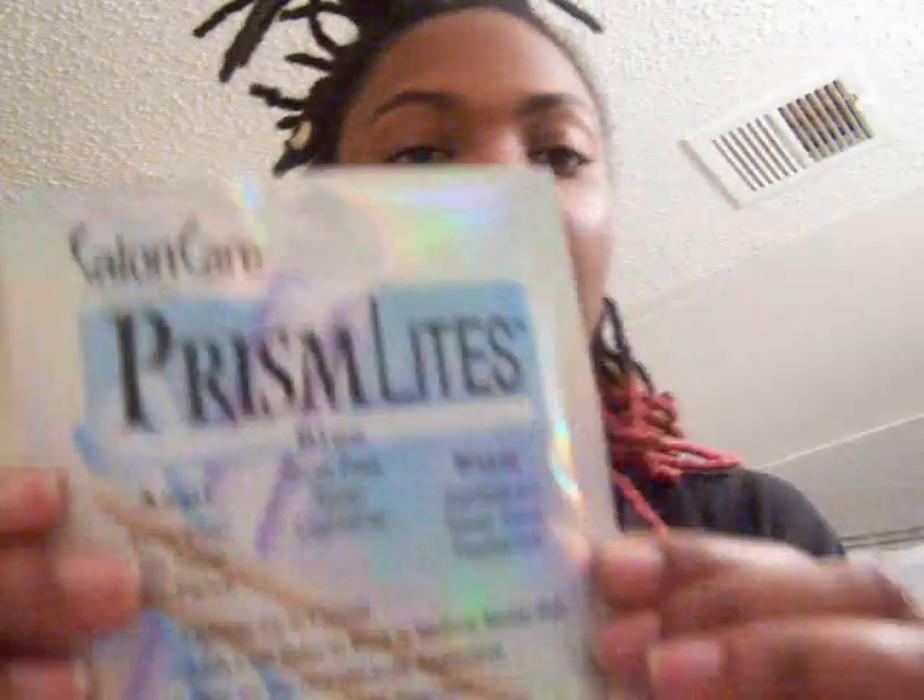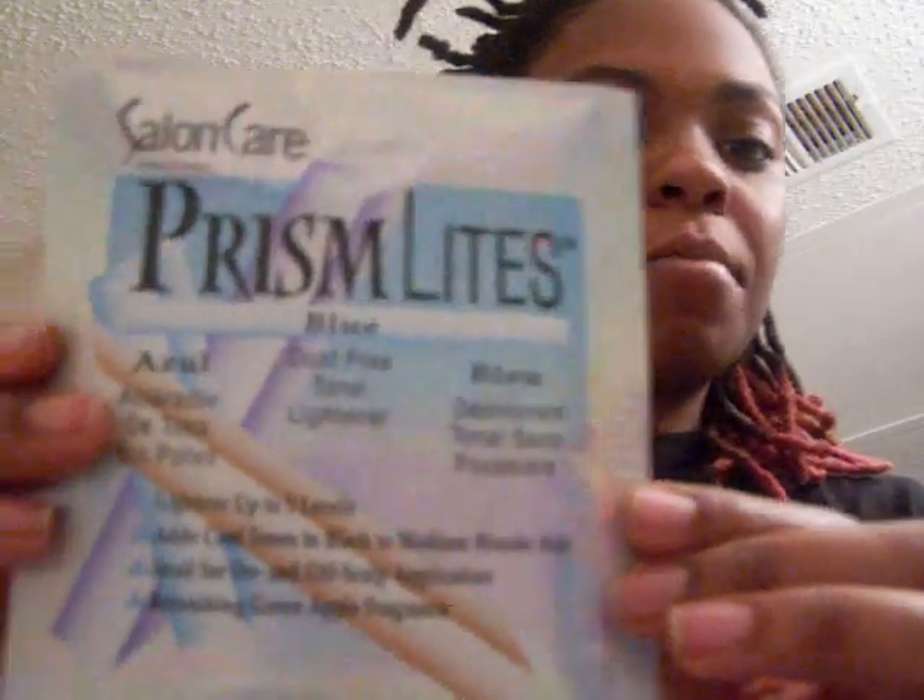So what you are going to need — I went out to Sally's and I purchased these — is you're going to need some bleach powder. I have the blue kind because I believe it's the strongest. It lightens up to five levels.